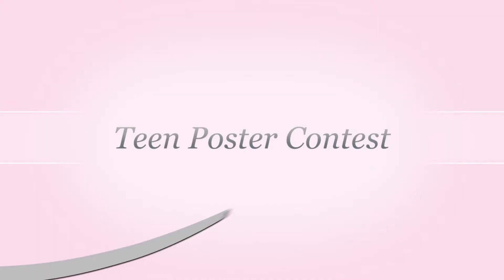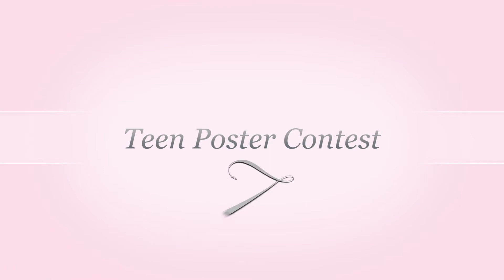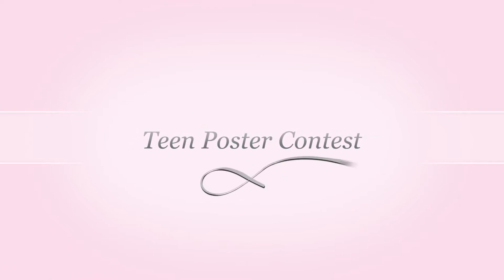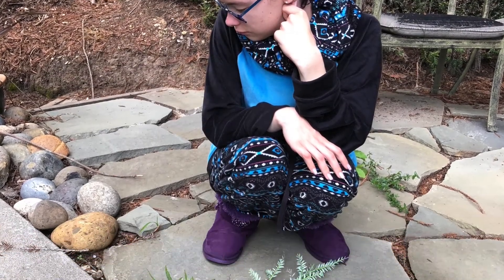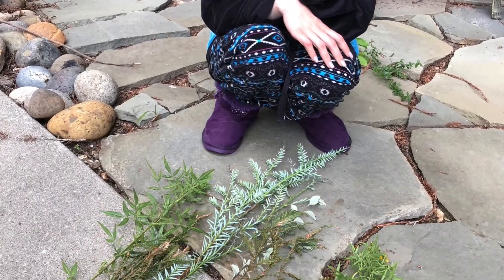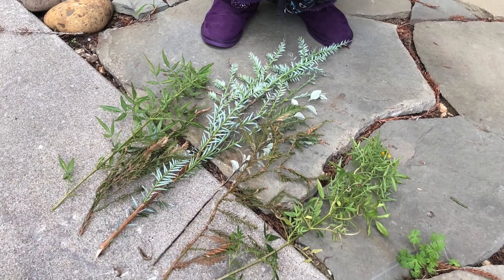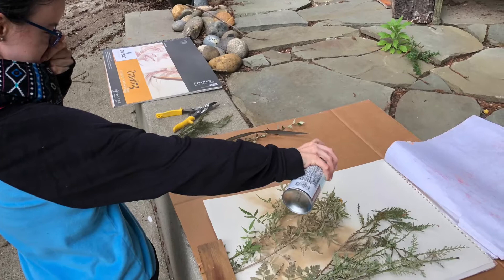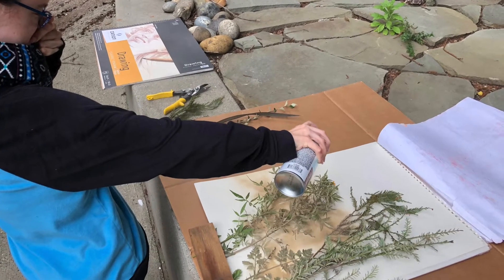I decided to use my font again when I was making a poster for the Tectanic Cruise Contest. Since the project was about the environment, I looked around my yard for different kinds of plants. I laid them down on some poster board and spray-painted over them. It was pretty smelly.